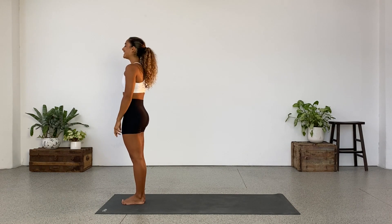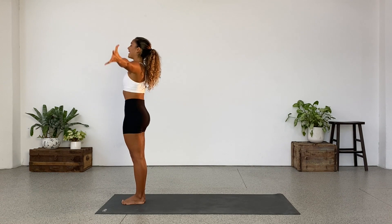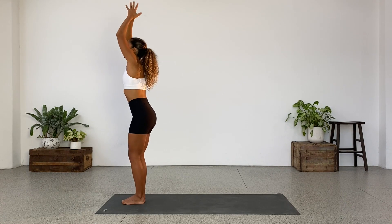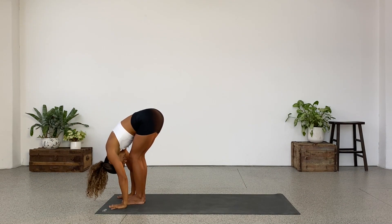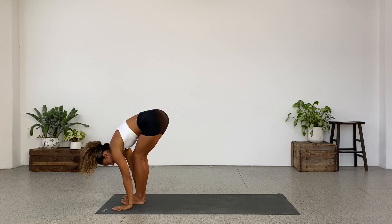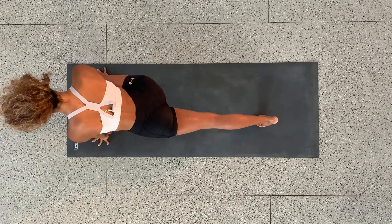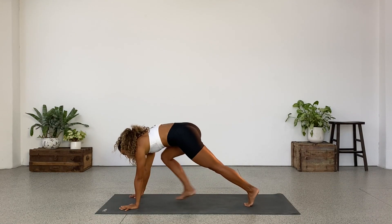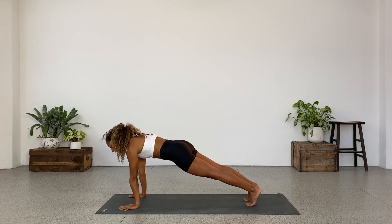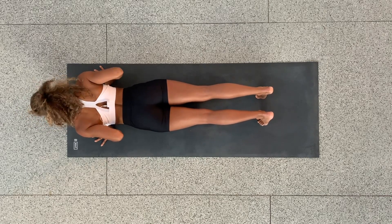We will begin the sun salutations from here. Take a deep inhale in and extend the arms up above your head. As you exhale, bend at the knees and fold forward, hinging at the hips. Allow your head to relax and your hands to plant down. Hold it here for a second. Inhale and step the left leg back into a lunge. Sink your hips as you take that breath in and get a nice stretch at the front of the left hip. Hands come down. Step back into a high plank. Exhale, lower down — Chaturanga Dandasana. Elbows come in close to the body and we hug the shoulders back.